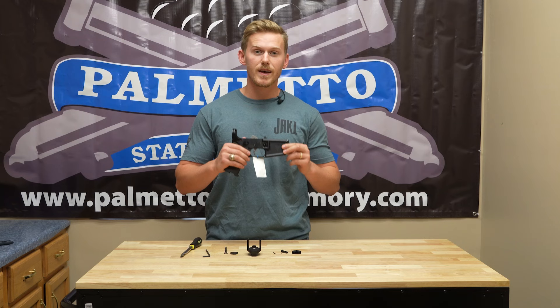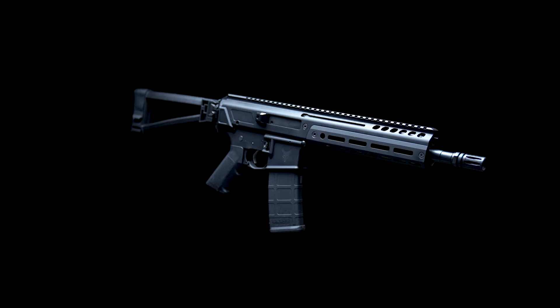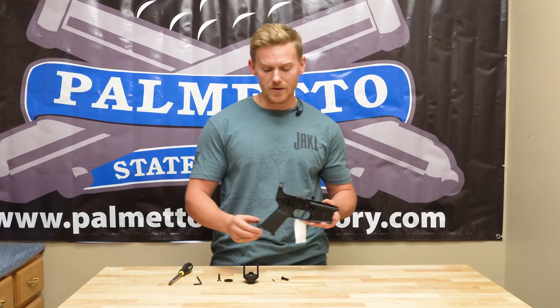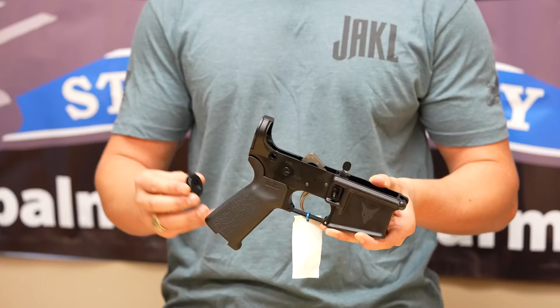Hi, I'm Matt from Palmetto State Armory, and today I'm going to show you how to put your Jackal specific components onto any mil-spec lower. In the Jackal platform, there is no external buffer system, so to be able to have a gun that has a buffer system inside of your upper, you need to put some components on the back of the lower.